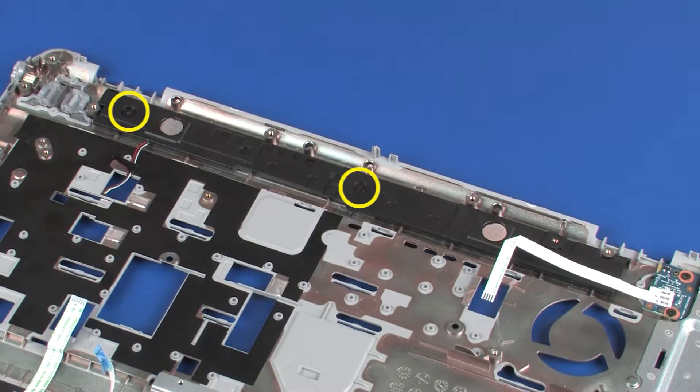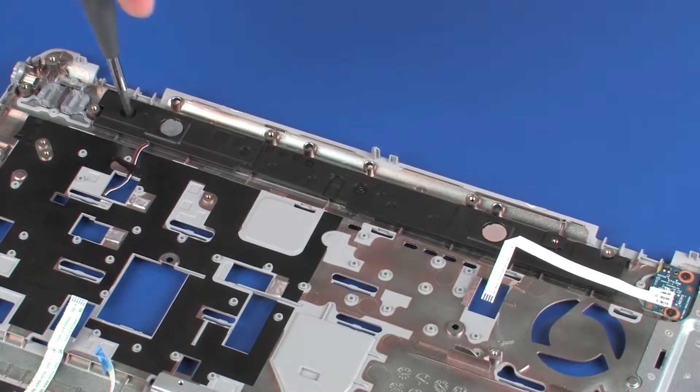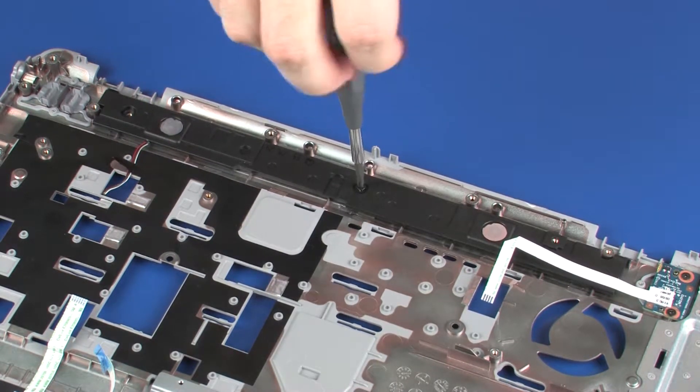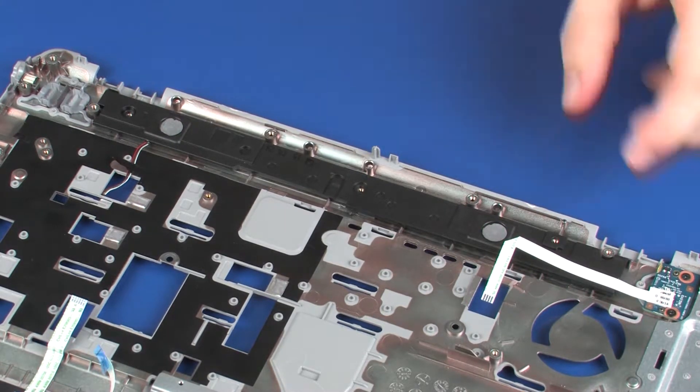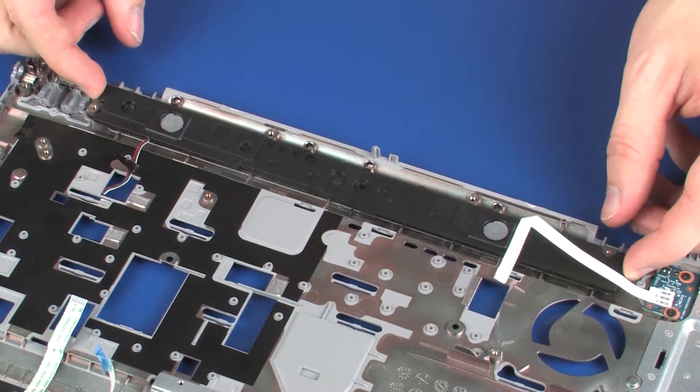Remove the two 3 mm P1 Phillips-head screws that secure the speakers to the top cover. Lift the speakers off of the alignment pins on the top cover and remove.